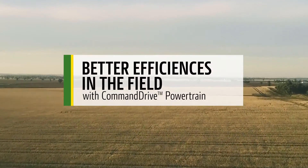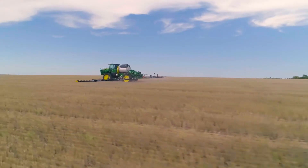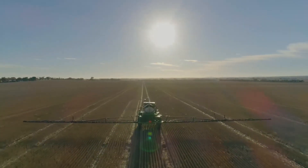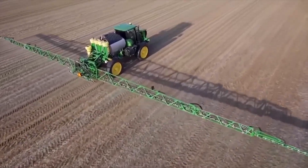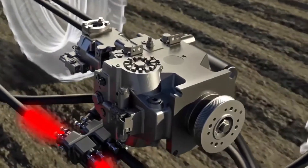The Command Drive all-wheel drive system is now available on R4030, R4038, R4045, and R4060 self-propelled sprayers. Now hills, wet spots, and soft ground are all easier to manage, and as an added benefit you even get a quieter ride. Here's how this all-wheel drive system works.